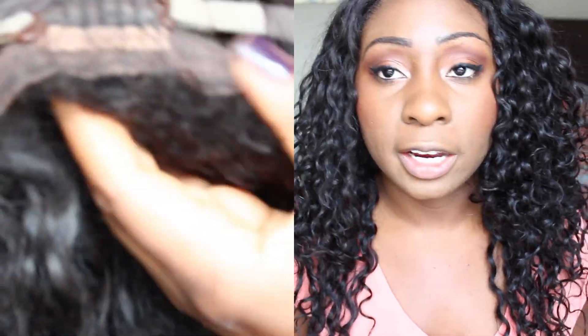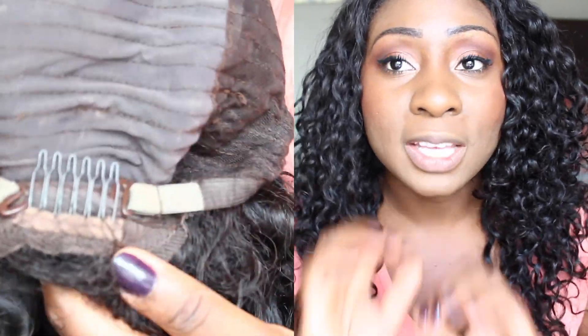I don't really like doing first impressions for hair because a lot can happen within the first couple of weeks, so I like to give it a fair shot. I've washed it — actually three times. What I did with this particular wig is I did something a little bit different. I'll show you guys what the hair looks like on the inside with the cap and everything.